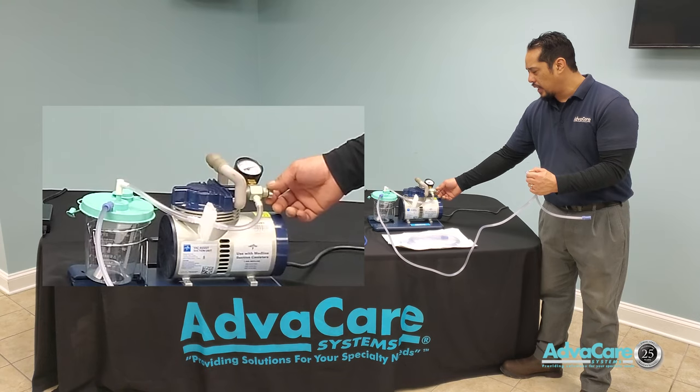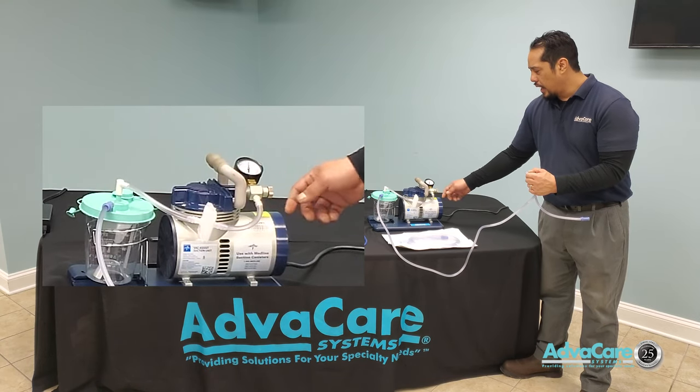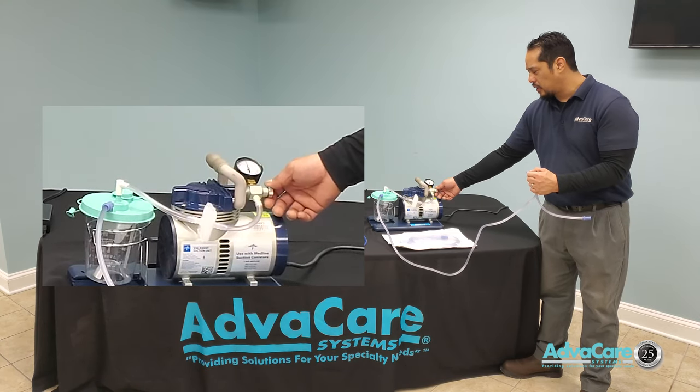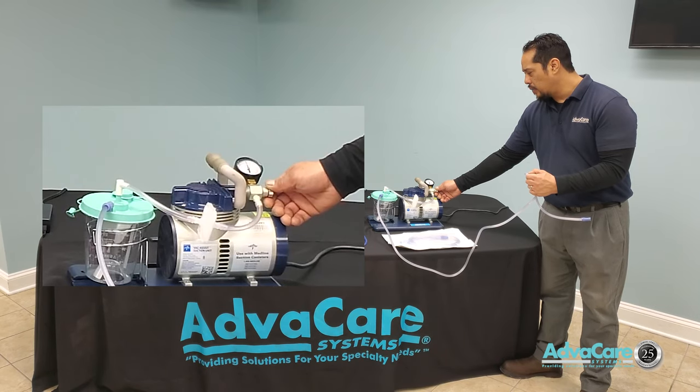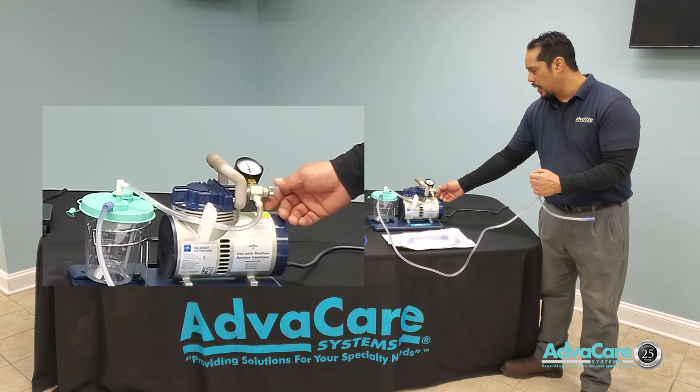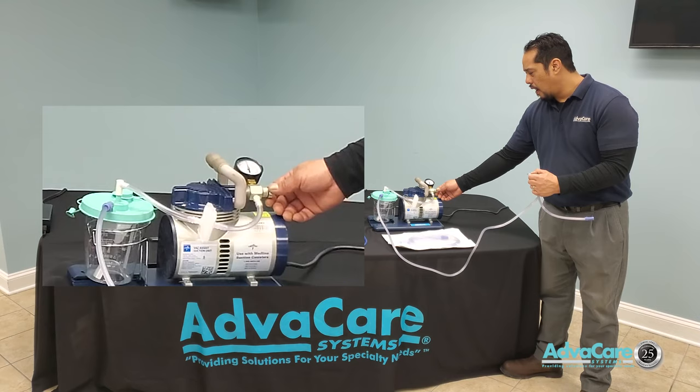You may then turn your pressure control dial — counterclockwise to decrease, clockwise to increase — in order to dial in the specific pressure needed to clear any type of blockage.